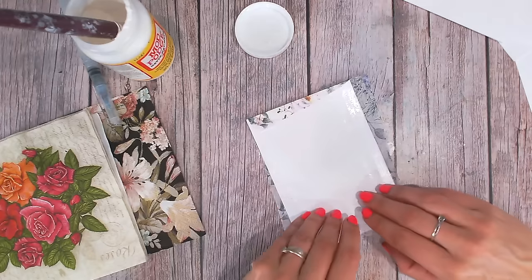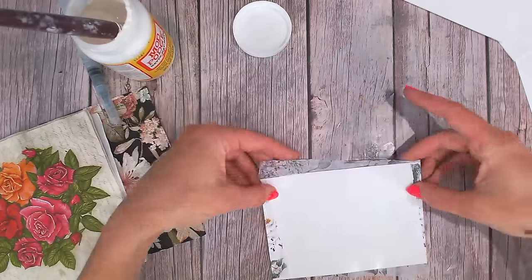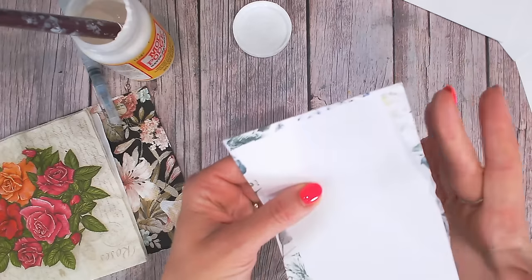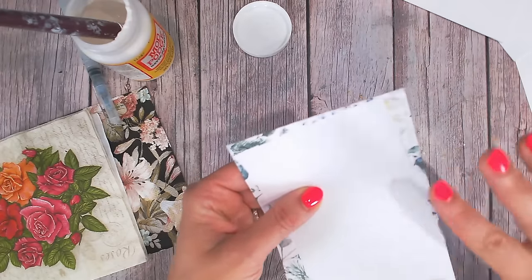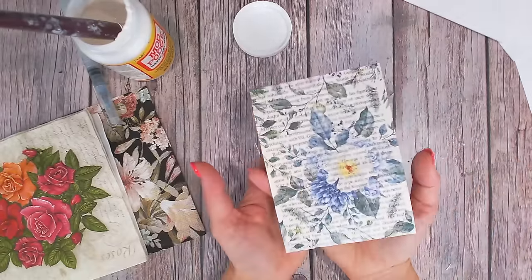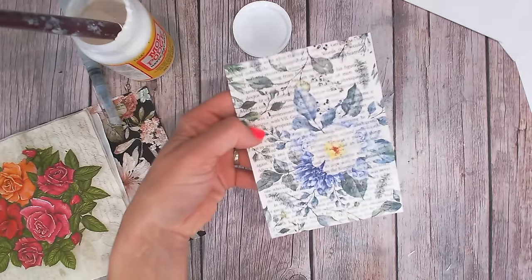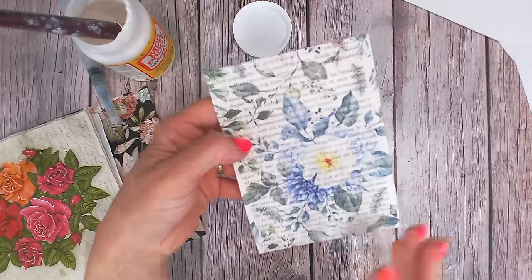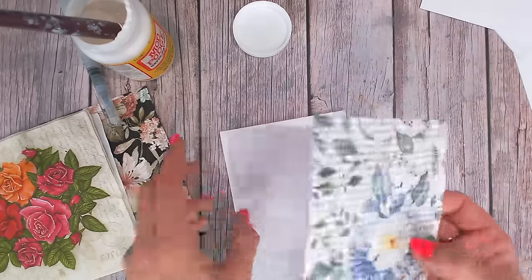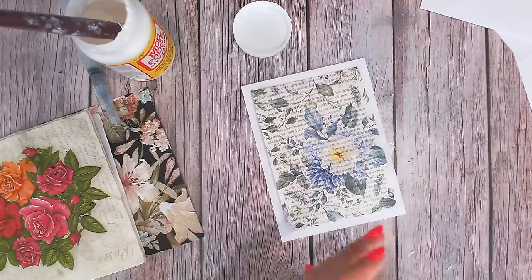Just gently bringing it over. This is also part of the reason we work on a panel rather than directly onto our card base — because you can hide anything you need to on the reverse. How cool is that for a backing panel? You've basically created your own pattern paper. You could die cut from this, punch into it, and once it's dry you can stamp and heat emboss. I just love to use it simply as a card panel, so once it's dry I'll be placing it on the card, adding a simple sentiment, and that will be my first card done.